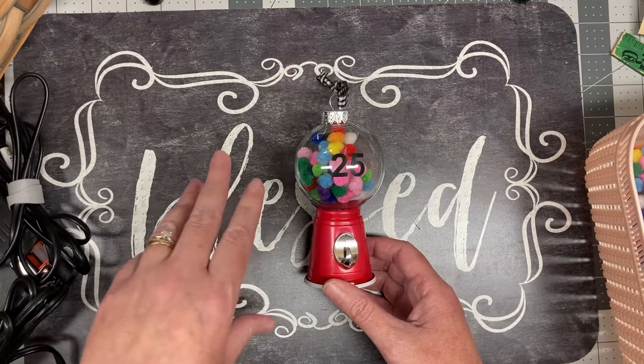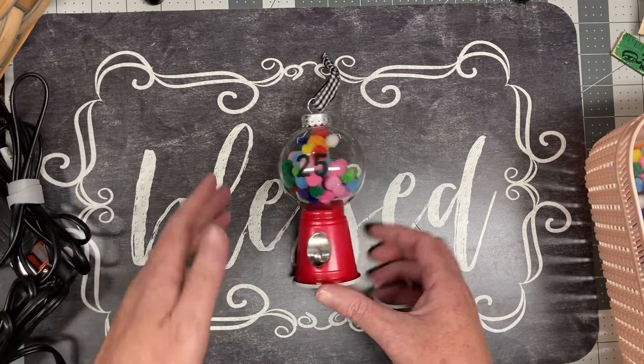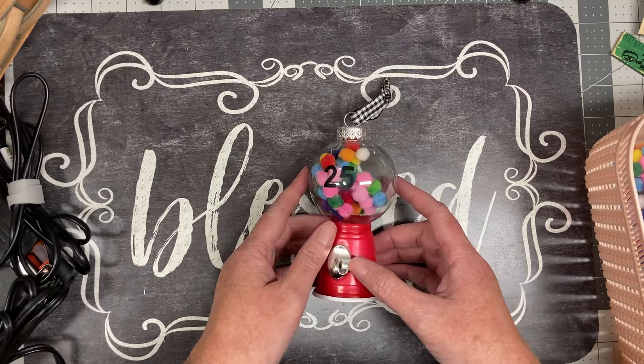We want to make sure that we are prepared. I'll link the video where I actually made this craft, but let's go into what we're doing to get ready to do these at school.